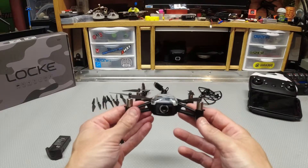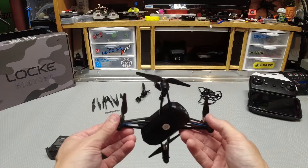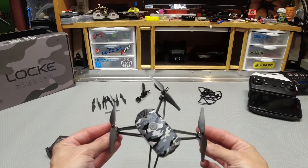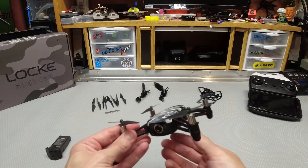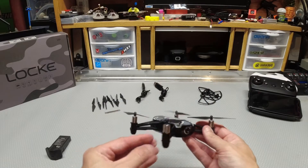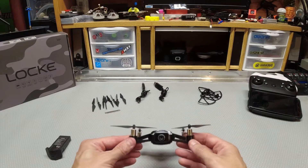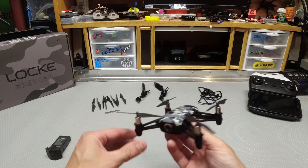So that was just the first look at the Lock drone and what it comes with — a quick unboxing. Check Amazon; I got this for $25, though it's back up to around $40 now, so keep an eye on it. I think $25 was a great price point. I'm going to get out there and test-fly it. Thanks for watching — please like and subscribe, hit that notification bell, and stay tuned for the flight test video.